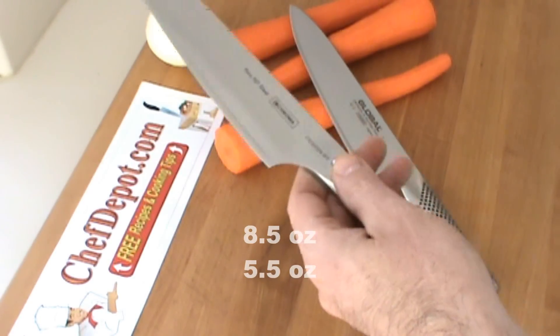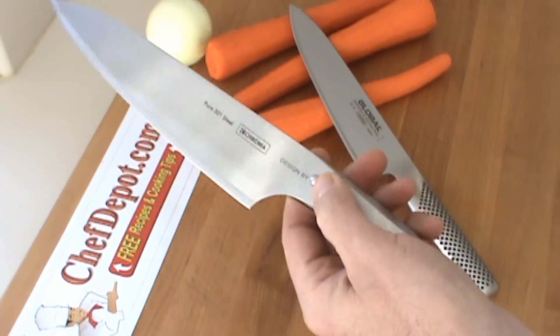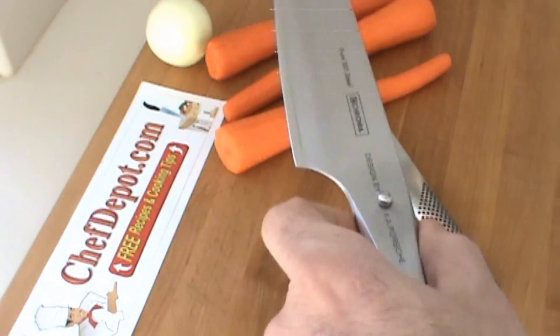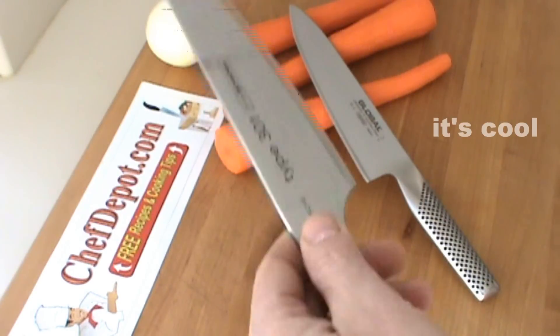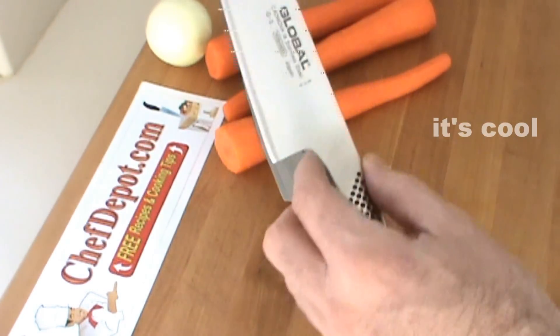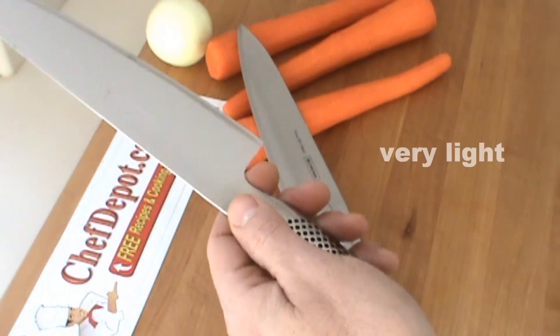When you pick this one up, even with your eyes closed, you can feel the little metal dimple right there. It's like a pearl, and that pearl tells you to stop your hand there. When you pick it up, you're ready to go. This one is a little bit lighter, and there's no metal pearl — there's nothing to stop you from getting towards the blade.